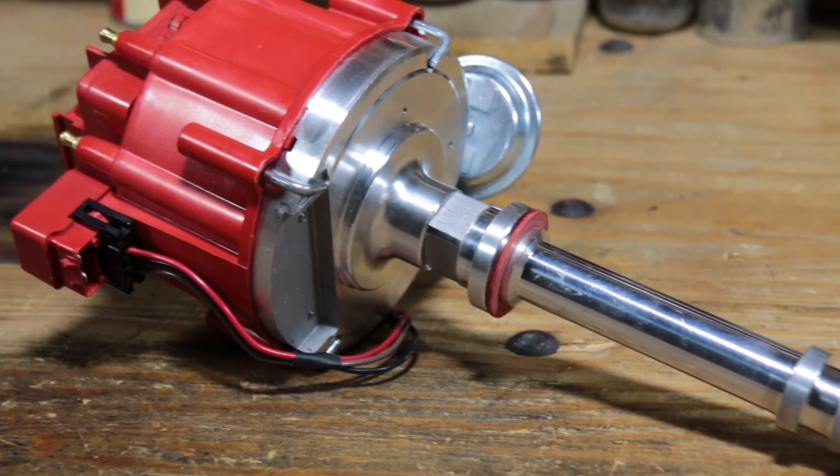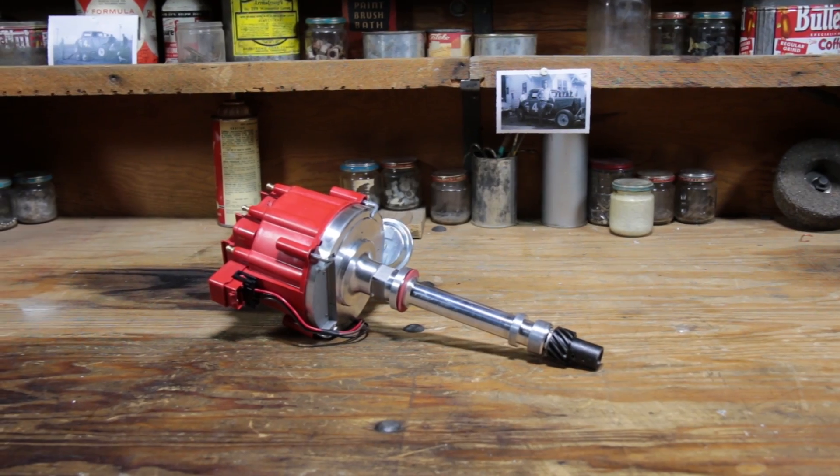For long-lasting durable engine components, check out Speedway's blueprinted Chevy HEI distributor.